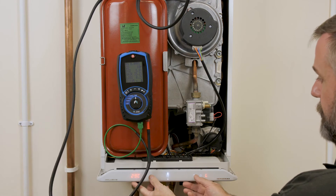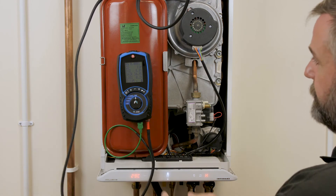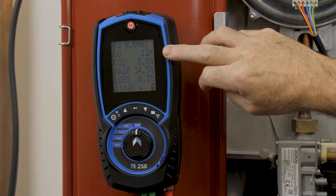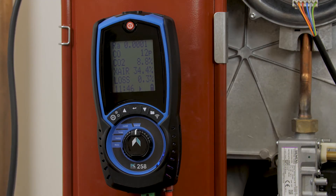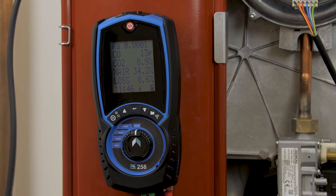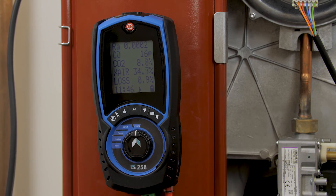We're now going to fire the machine up into high fire, and again if we watch the analyzer we should see an increase in CO. Again allow the machine to stabilise and record your readings.